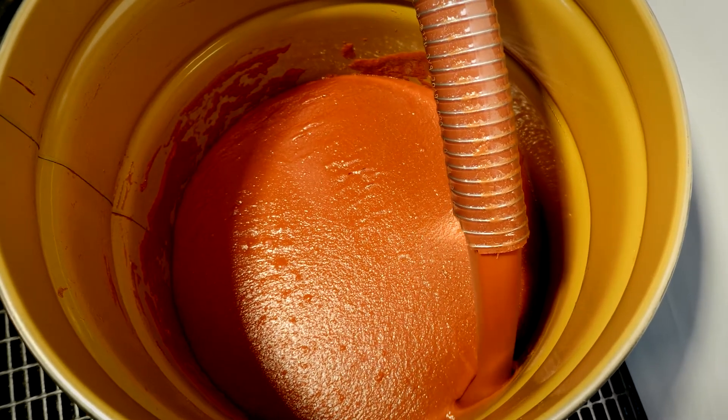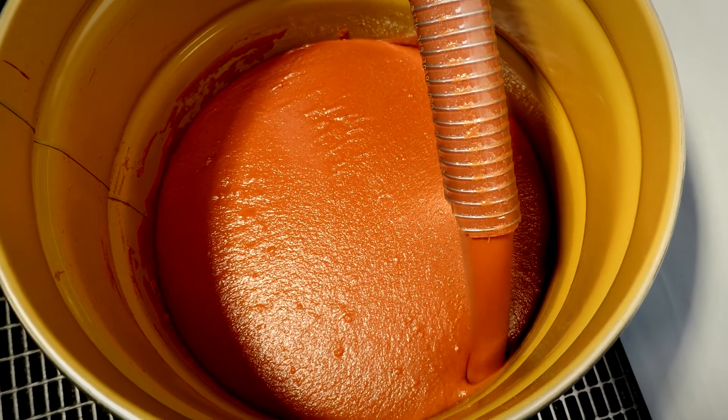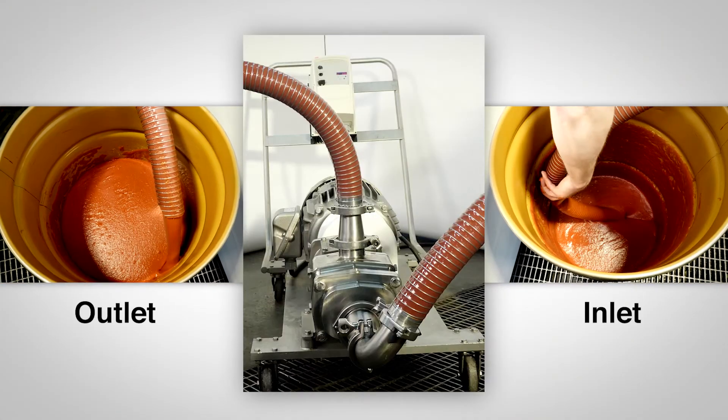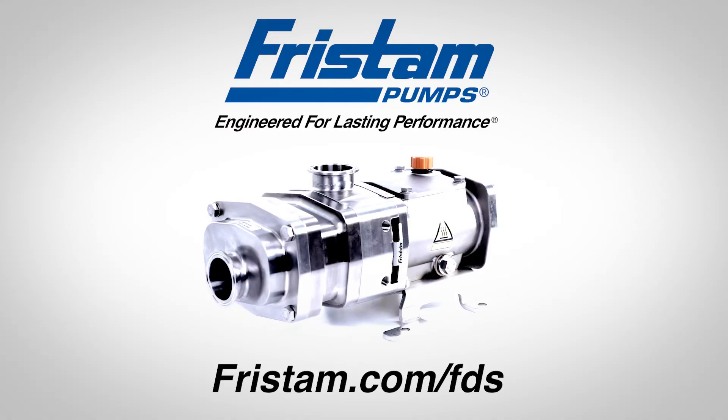Fristam pumps are designed for precision and durability to outlast and outperform all others. See how the Fristam FDS can help you.